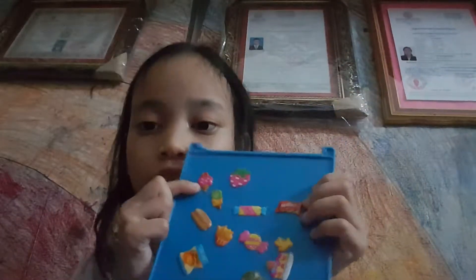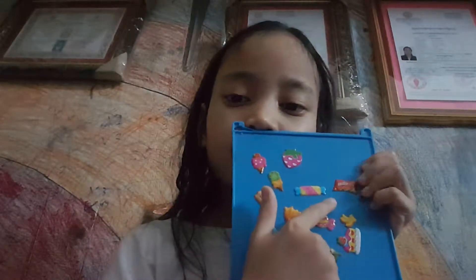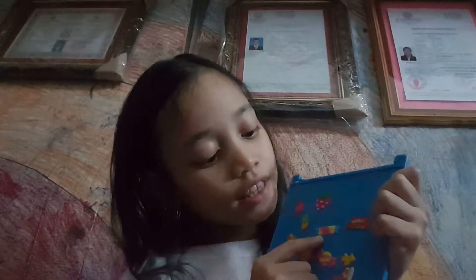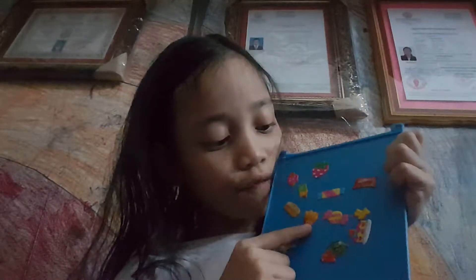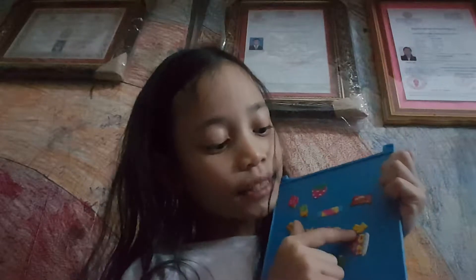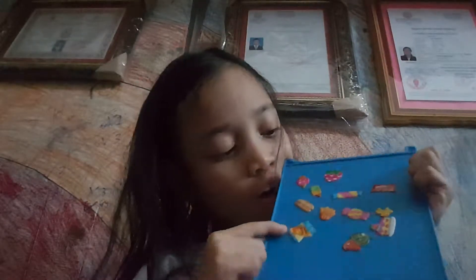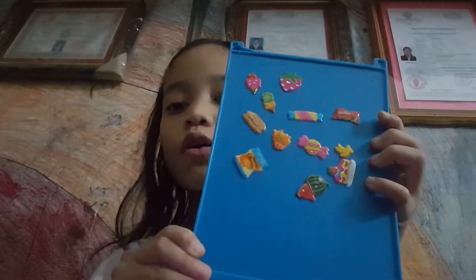So I have some ice cream, strawberry, kettle candy, more ice cream, strawberry ice cream, hot dog, french fries, more candy, banana, cake, watermelon, and burger. Is this yummy, guys? Click down below if it's yummy!